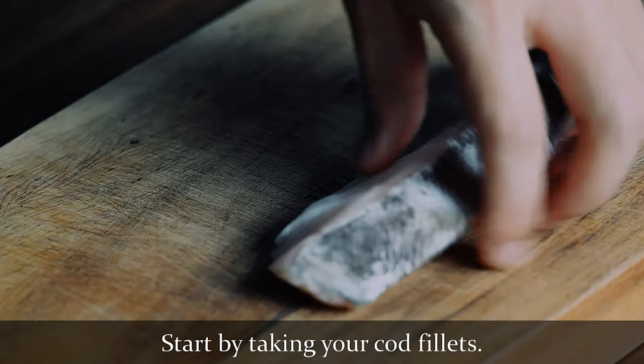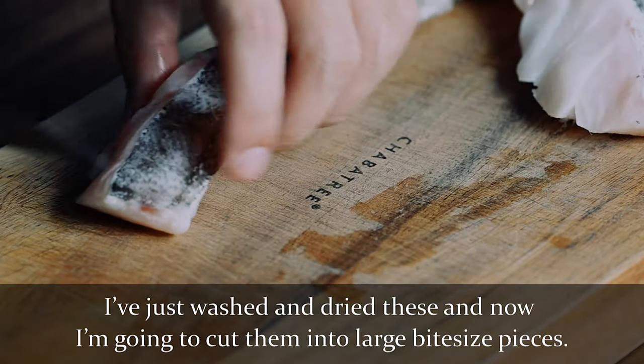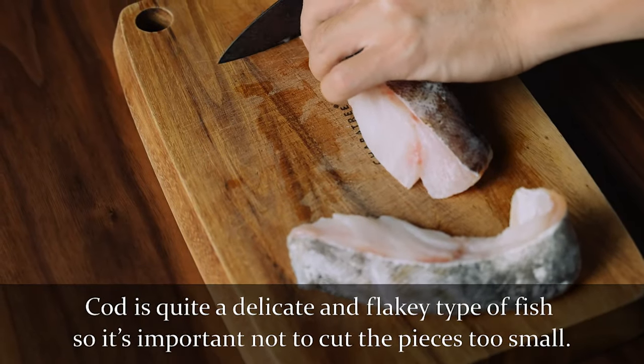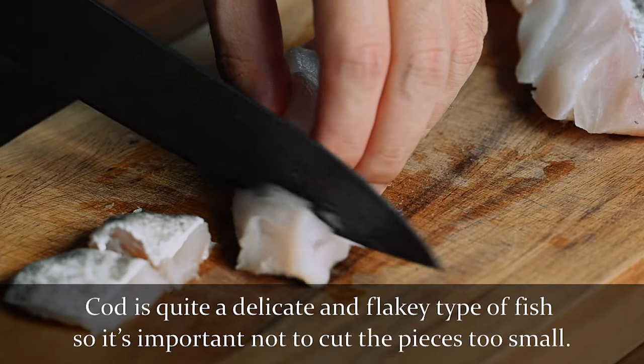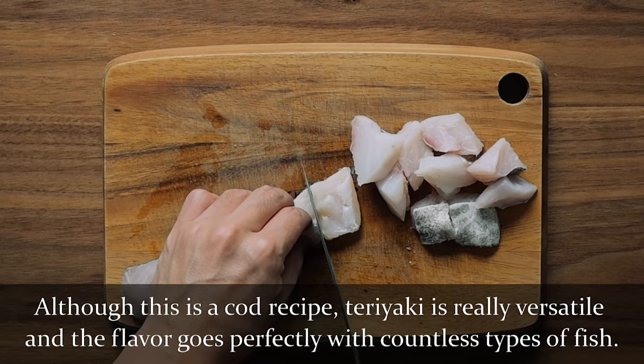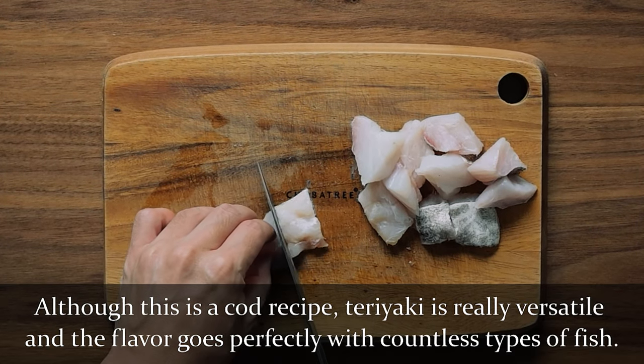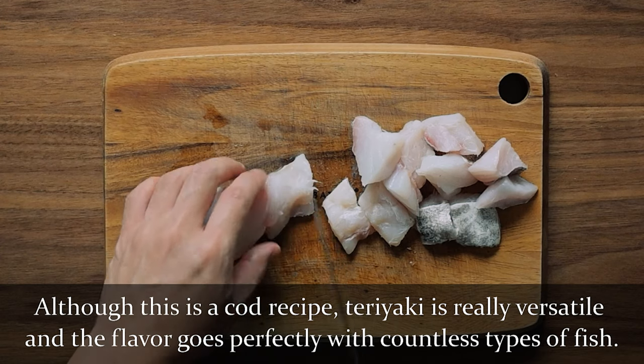Start by taking your cod fillets. I've just washed and dried these, and now I'm going to cut them into large bite-sized pieces. Cod is quite a delicate and flaky type of fish, so it's important not to cut the pieces too small. Although this is a cod recipe, teriyaki is really versatile, and the flavour goes perfectly with countless types of fish.